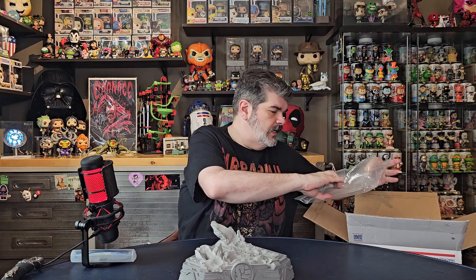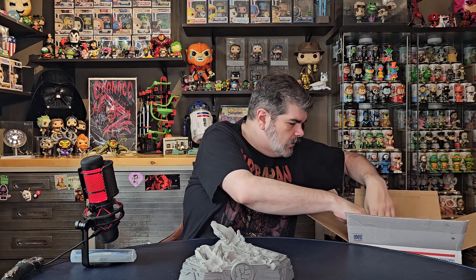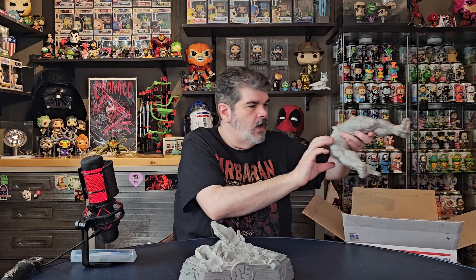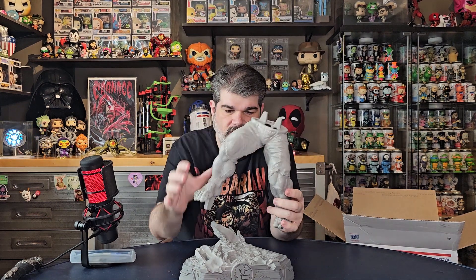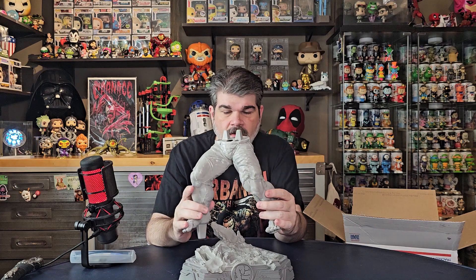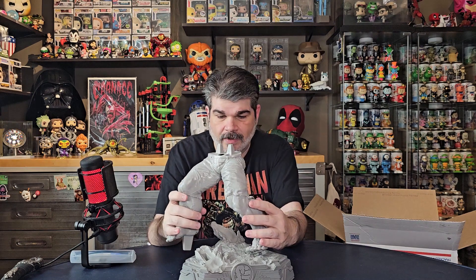We'll see if you can figure it out. Looks like it's packed really, really well. We've got what looks like two parts. Here it is — here's his legs. Figured it out yet? It's the Incredible Hulk! That's right, the Incredible Hulk.